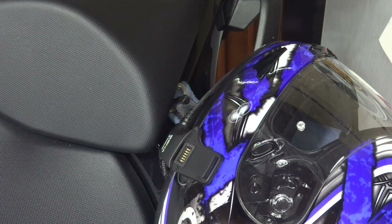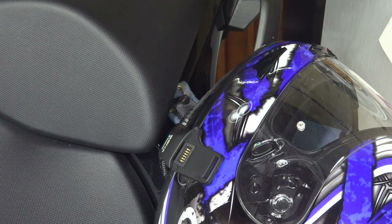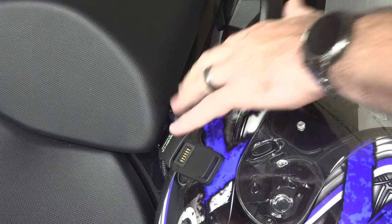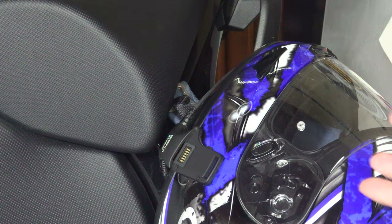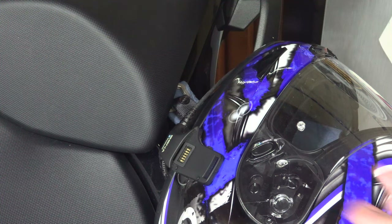The problem is, one, you risk scratching your plastics, and two, you must have a D-ring helmet. The reason why you don't see videos on these — I've searched everywhere and can't really find any — is because no one uses them. They're pretty much useless and they really risk damaging your bike.